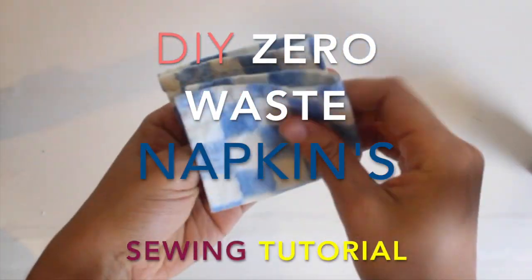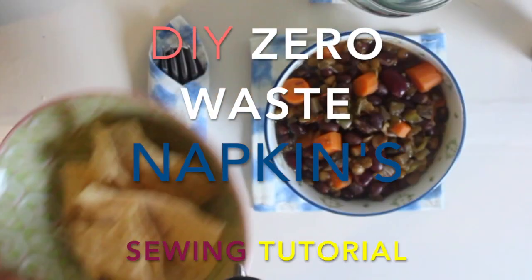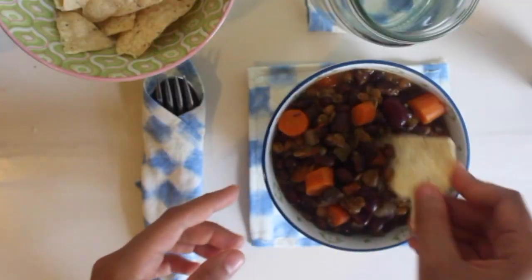Hey everyone, Nat here on Conscious Creating. Today we're going to be creating and sewing our very own reusable zero-waste cloth napkins. So let's get started.